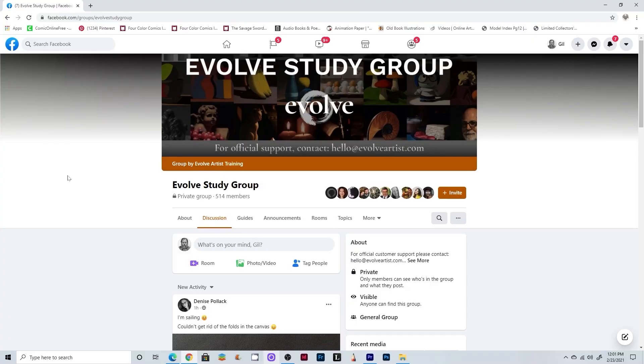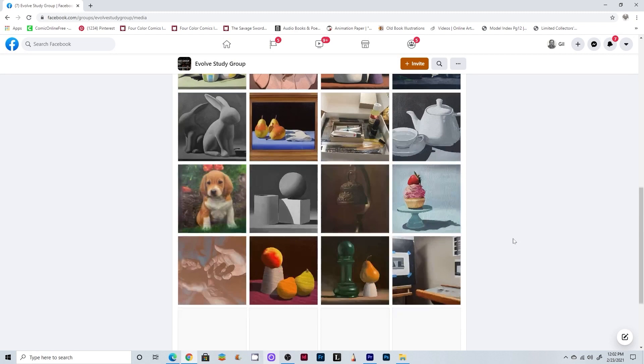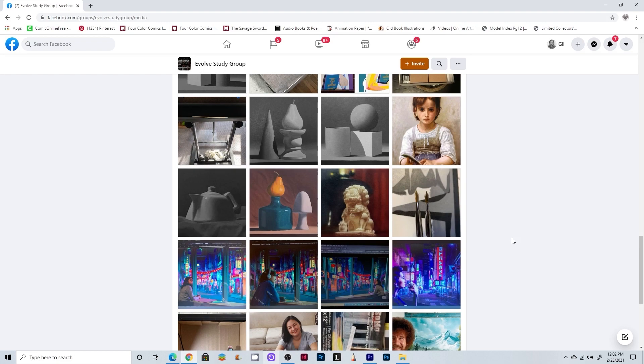Evolve also has an online community. There is a Facebook page where students meet and share their work. On the Evolve website, you can also see many examples of the students' work at every level, and see how the students turn out impressive paintings following the curriculum. There are more opportunities to interact than I had time to explore. There are study groups as well as live online sessions.